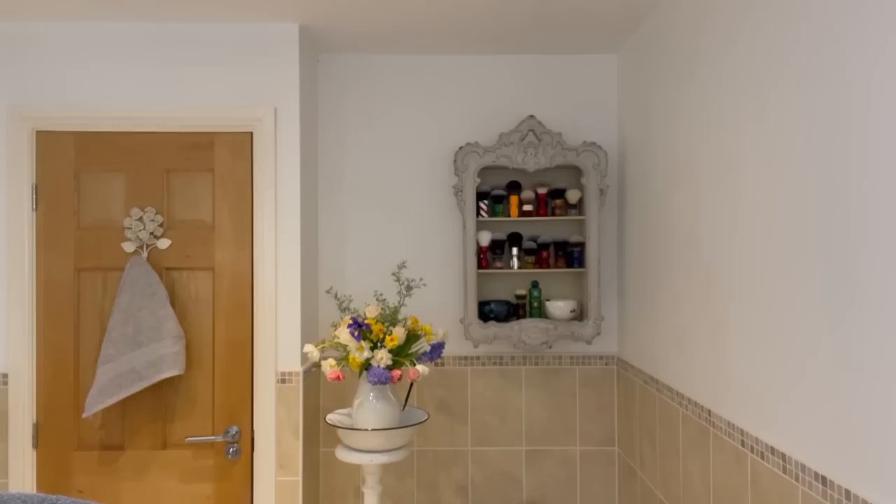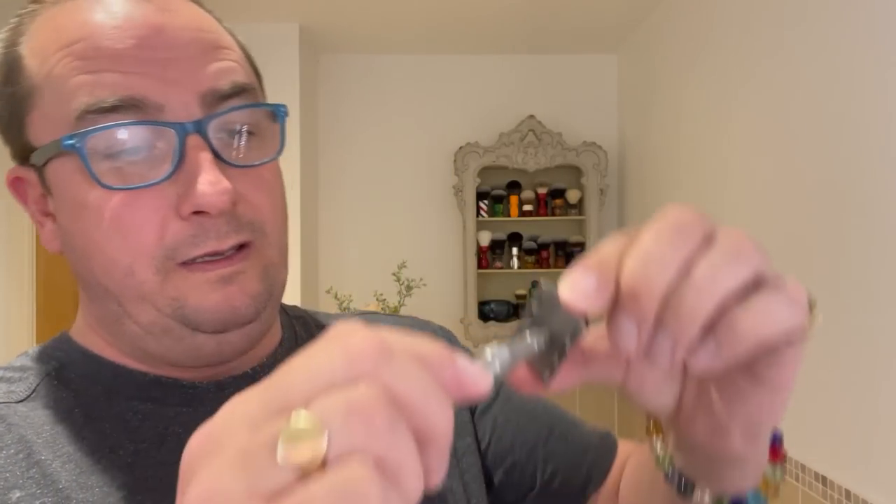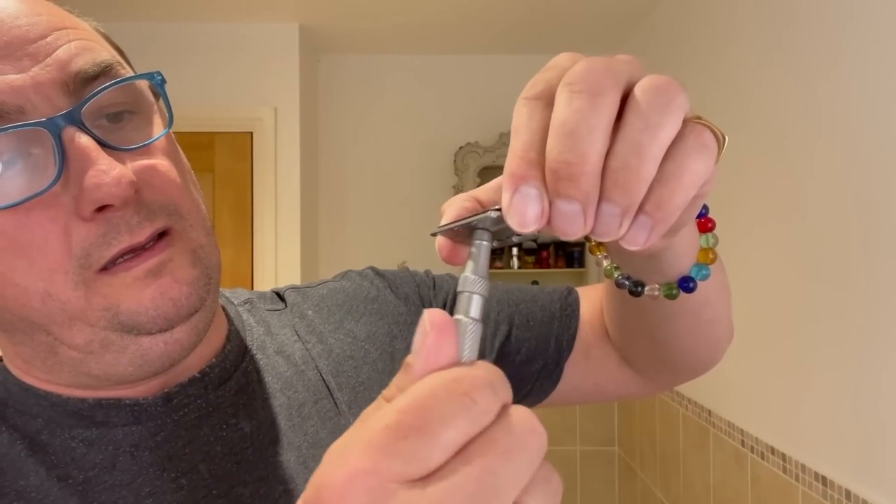For the blade, we're going to use the Gillette Nacet. This one is on its fourth use — so this is its fourth use for the Gillette Nacet. We'll use that today. The base plate is branded — there we go, beautiful.